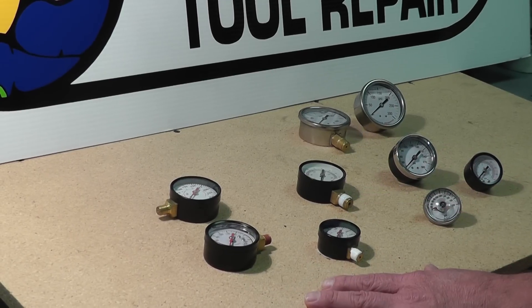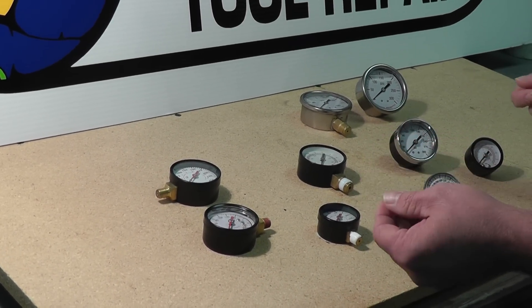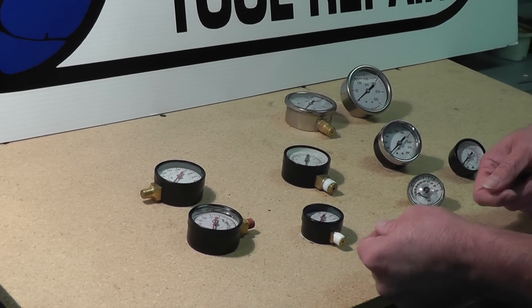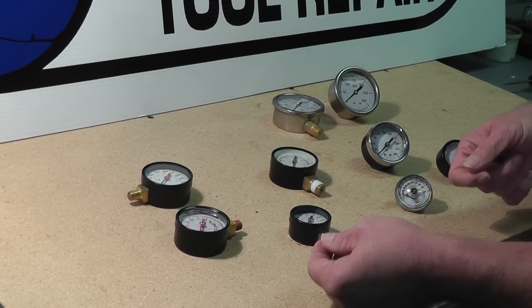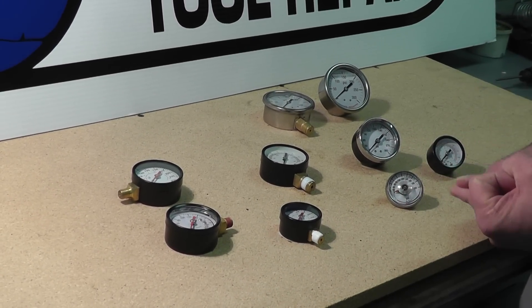When picking out a gauge, just like I said, measure your face size. If you need to know your thread size, generally you want to measure the outside of the thread. Subtract a quarter-inch and it'll tell you — you've either got an eighth-inch or a quarter-inch gauge.